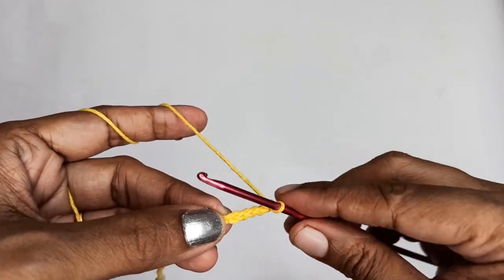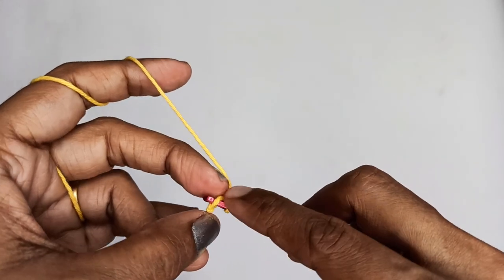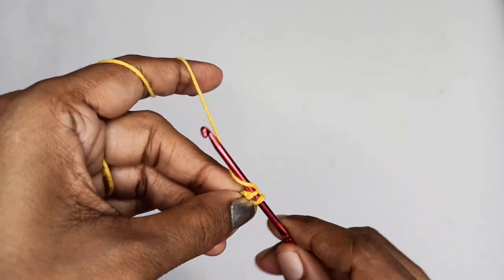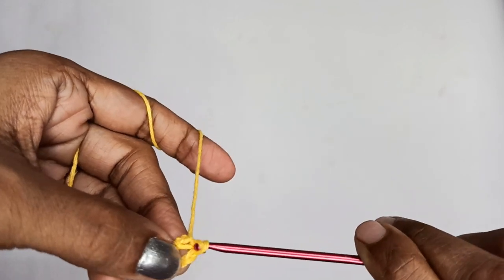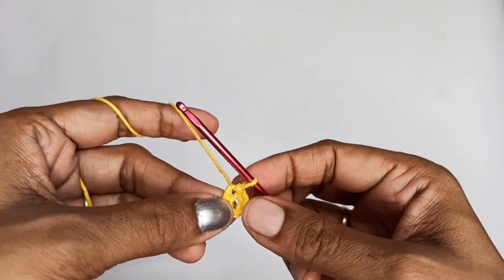We'll slip stitch into the very first chain stitch in order to make it into a circle. Go ahead and slip stitch into the very first chain stitch. Now we have a circle and we'll be working in this circle.